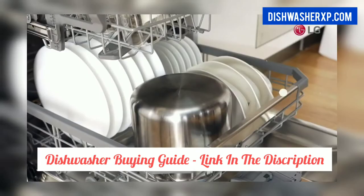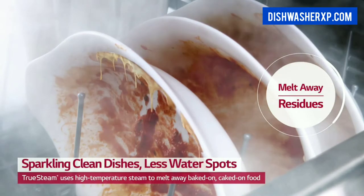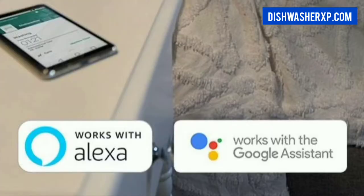This beautiful dishwasher comes with innovative features like TrueSteam, SmartThinQ technology, and Wi-Fi. The TrueSteam technology is for washing crystal clear dishes, with built-in Wi-Fi and a complimentary SmartThinQ app that gives you a notification when your dishes are clean, and it even works with Alexa or the Google Assistant.